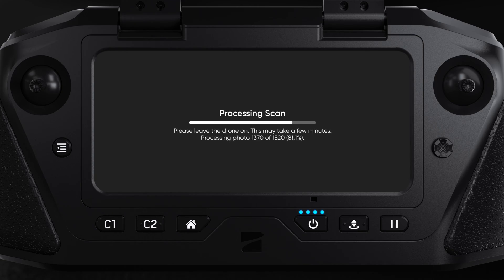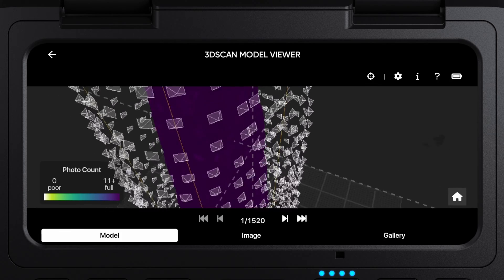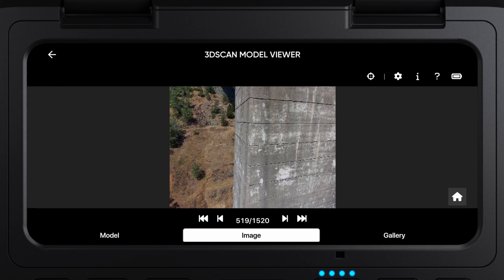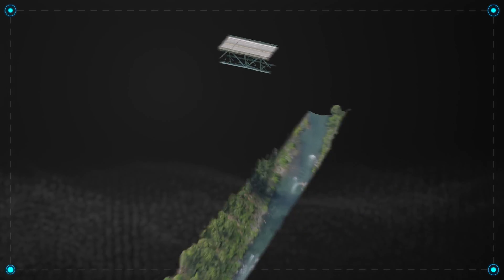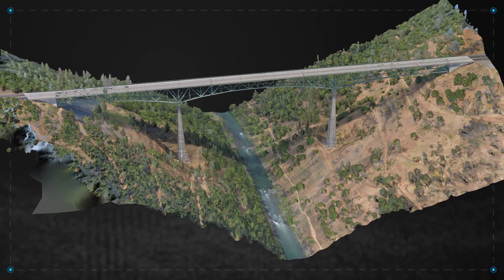Once your scan is processed, you'll be able to view it in the Edge Model Viewer. Here, you can verify you got all the data you need. Everything looks good. Now that you know how to perform a 3D scan, you can apply this to other parts of your structure. You can even scan the entire bridge and combine your scans into a single 3D model using photogrammetry software.